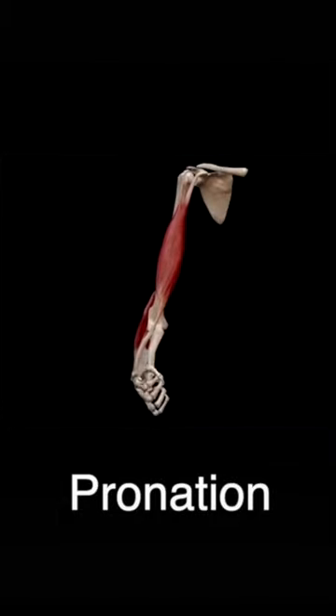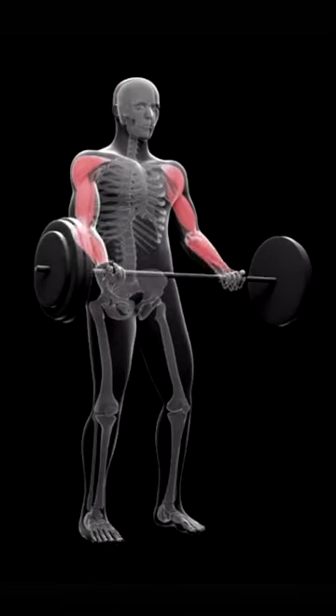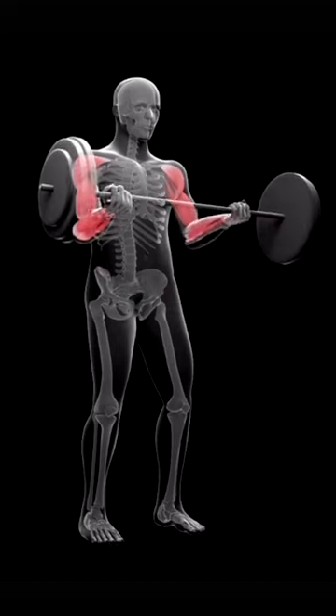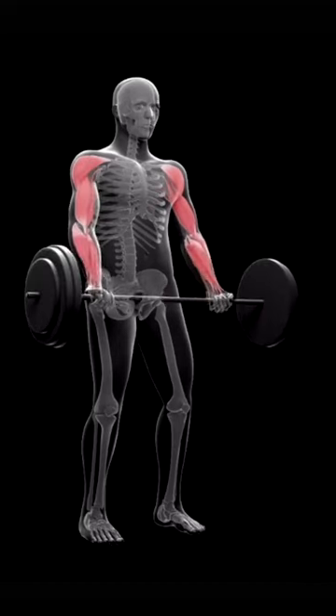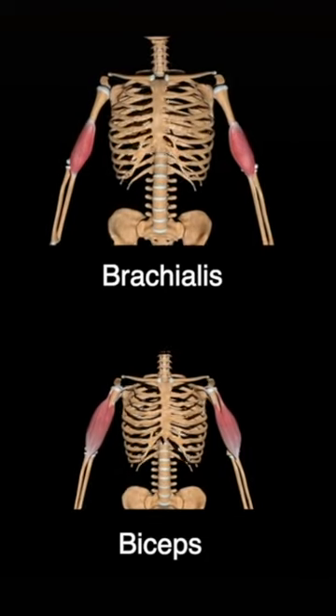An easy curl bar pronates the hand, which takes the tension off the bicep. What you want to do is hyper-supinate the hand. You've got to use at least a straight bar to work the bicep. The easy curl bar works the brachialis and forearms — it doesn't work the bicep almost at all.